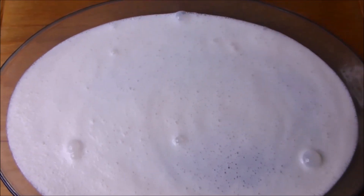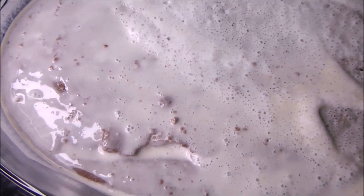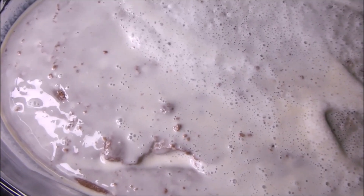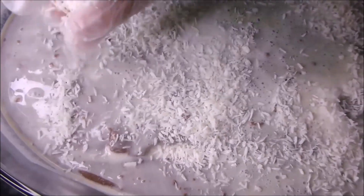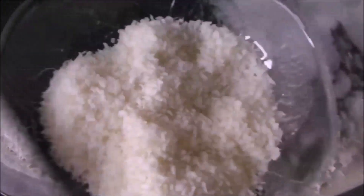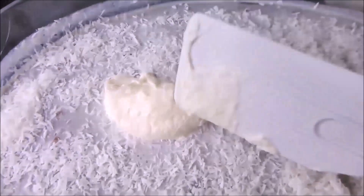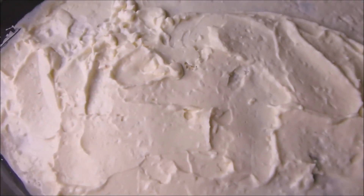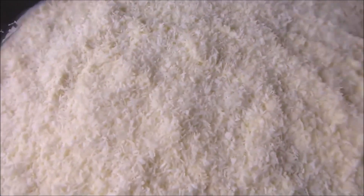You can keep it overnight — that is the best because it will help it to absorb well. So, after an hour, this is how it looks like. I spread coconut flakes on top of it. And then, I'm going to spread whipped cream on top. This is the whipped cream, and I'm going to spread it on top. After spreading it, I then spread the coconut flakes again on top.